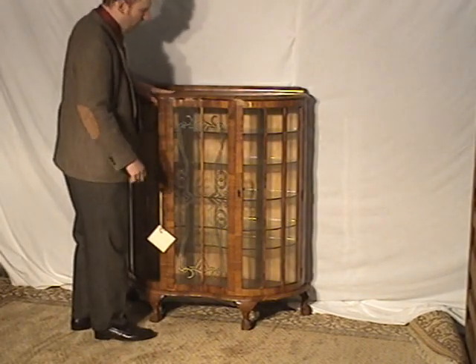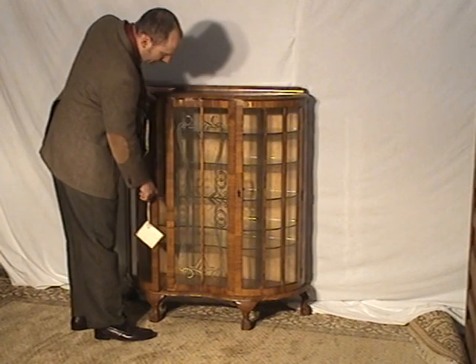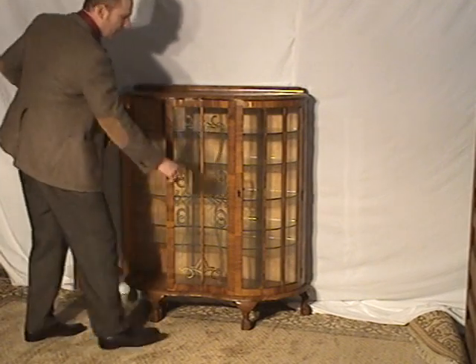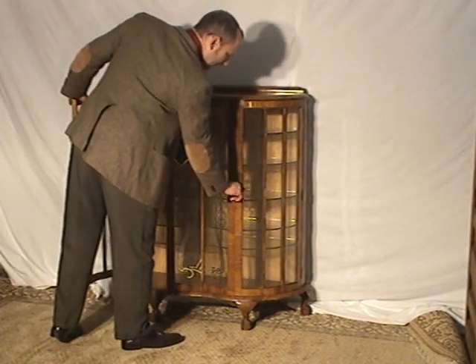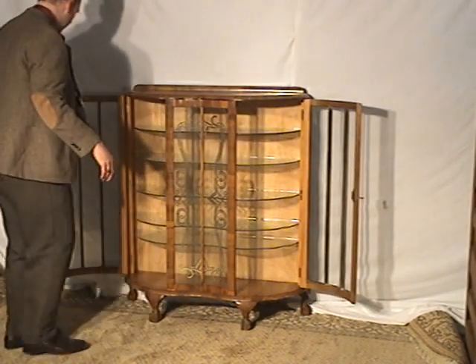It does seem to be oak by all accounts. Both of the sides open up here, so it's really quite easy to work with.